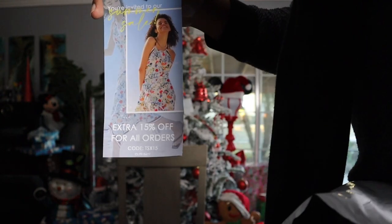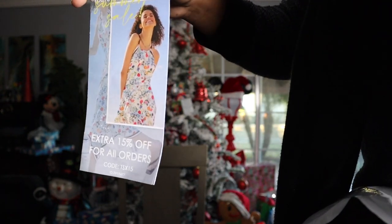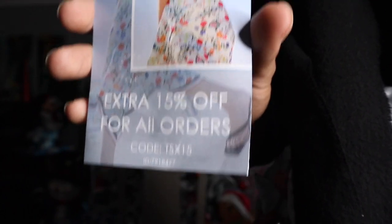I'm gonna put y'all on with a code — if you're watching this video, go use this code. That's 15% off. I'm not gonna use the code myself because I am done shopping.